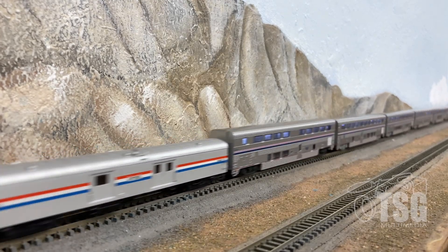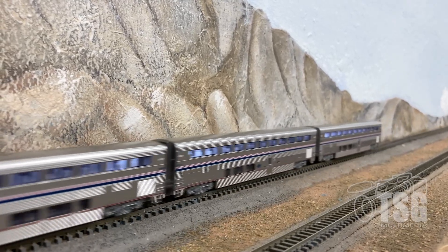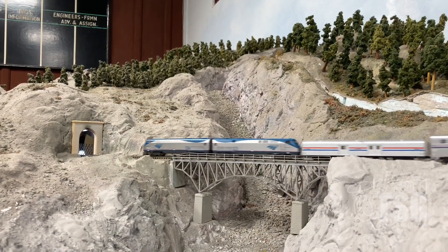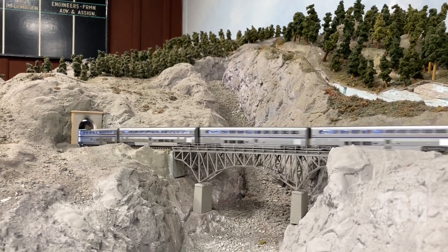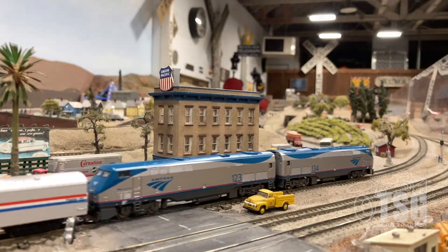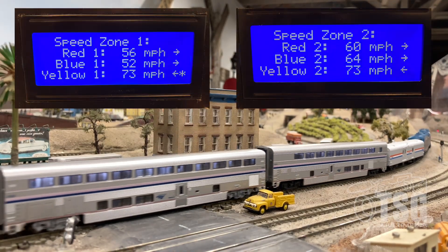I don't have a scale speedometer at home, and as I was doing my speed matching, I thought this looks close to 80 miles an hour, which is the maximum speed this train would be going at anyway. That's what I set for my maximum speed — what I thought looked like 79 or 80 miles an hour — and it turns out I was pretty close, because that's what the speedometer registered. Look at the reading on the yellow line.